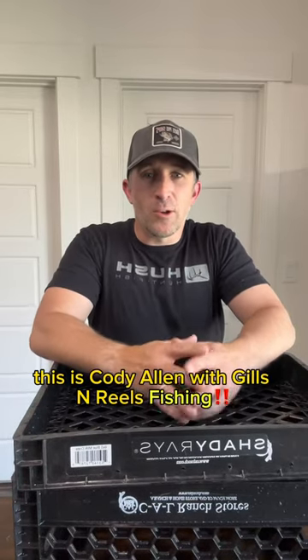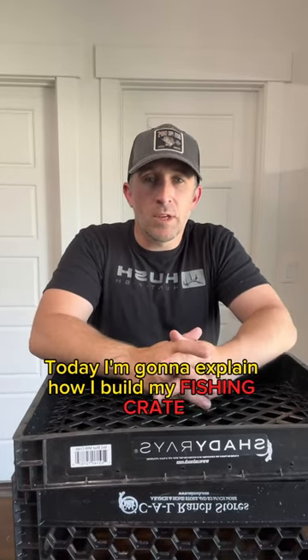Welcome back to the channel, this is Cody Allen with Gills and Rows Fishing. Today I'm going to explain how I build my fishing crate for my kayak.